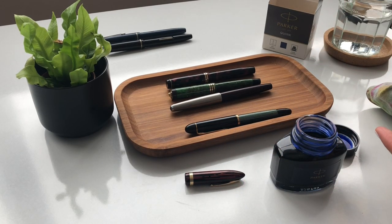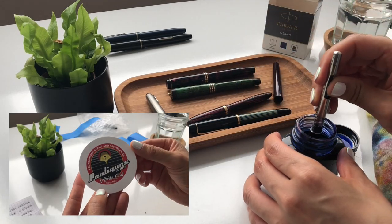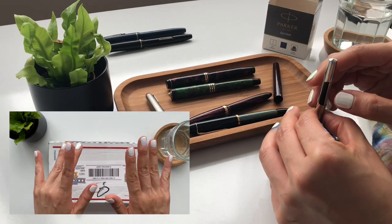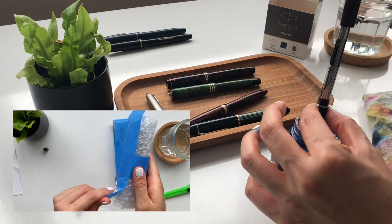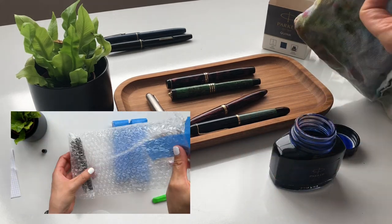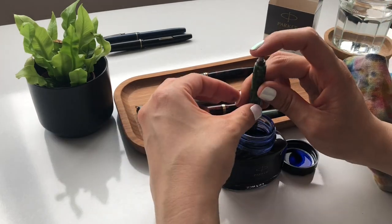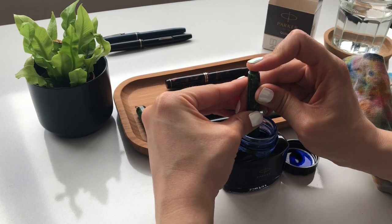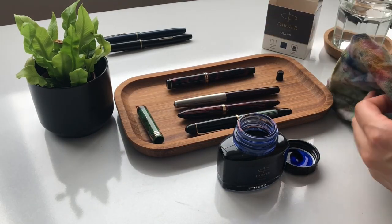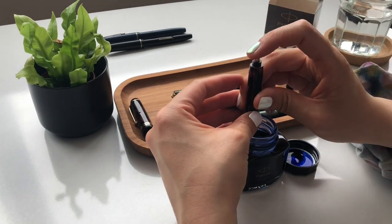After doing some research online, I decided to send them over to Erin at Pentiques.com, and about a month later they came back to me fully restored. You are watching me currently inking all of my vintage pens, so this video is going to be about me going over each one, and then I'll provide some writing samples at the end as well.